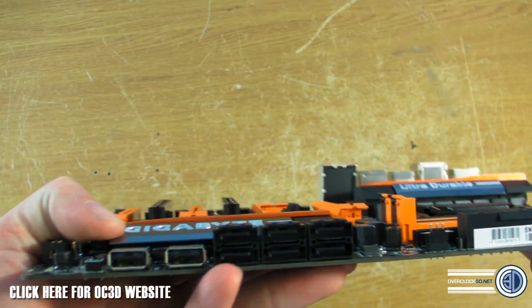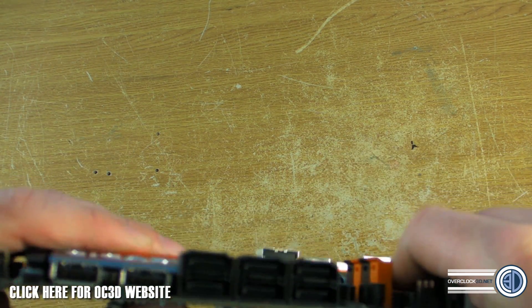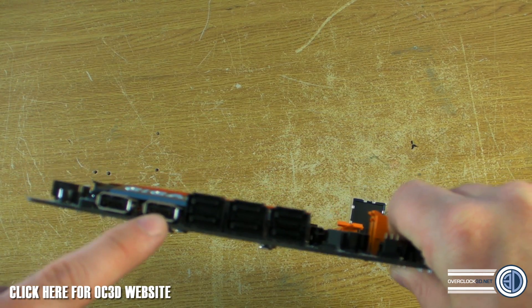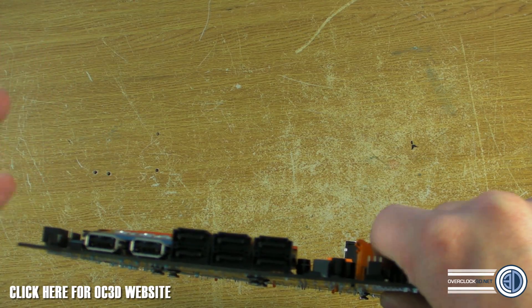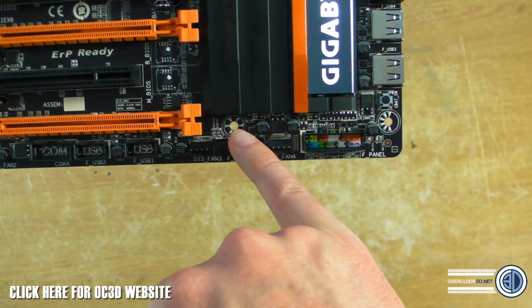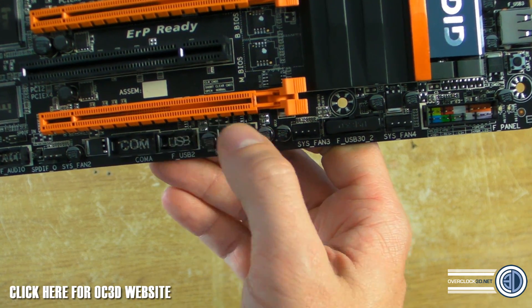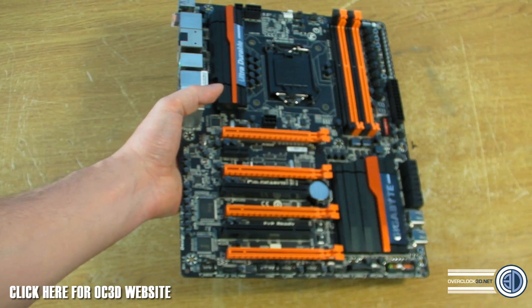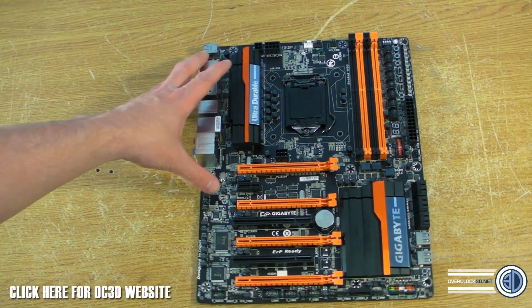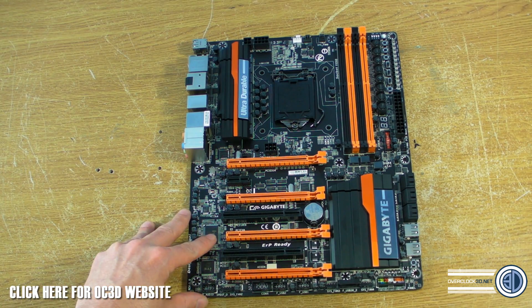Around the side there are six SATA connectors — I can't say too much about whether they're SATA 3 or SATA 2, but I'm sure you can work it out. There are also on-board internal USBs, which could be great for overclockers who want to leave a drive permanently installed. Further down there's a second internal USB 3.0 header, two internal USB 2.0 headers, and a front panel audio header — because a lot of people will be using this as their main daily-driver board, not just a benchmark rig.